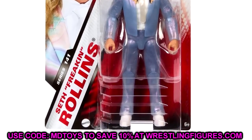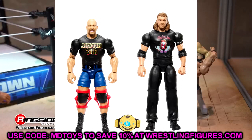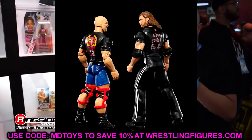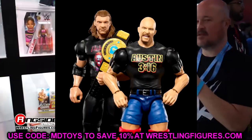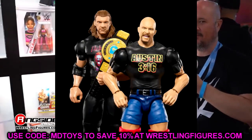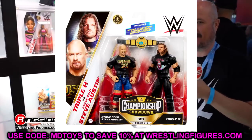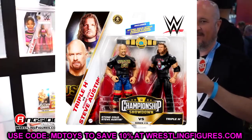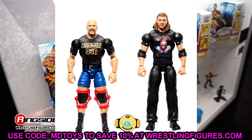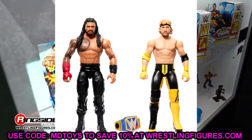Moving to battle packs — we have Stone Cold Steve Austin and Triple H, which we saw at SDCC. It's a unique looking battle pack. I really wish Austin was an elite, I've been begging for that. It does have the Ultimate Edition head sculpt on both figures. With the new added basic articulation, these should be pretty decent.